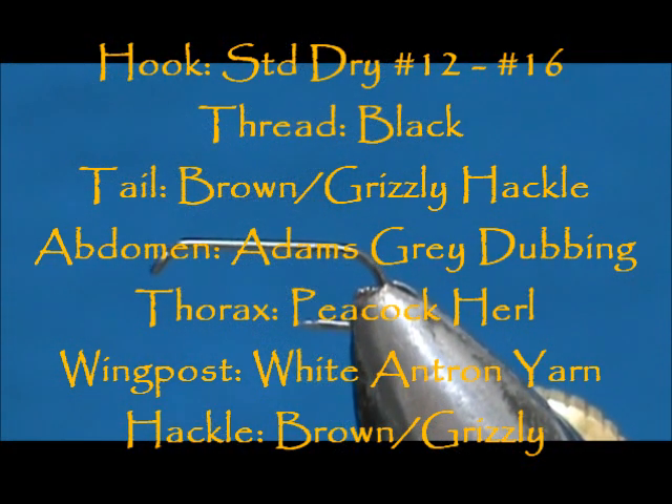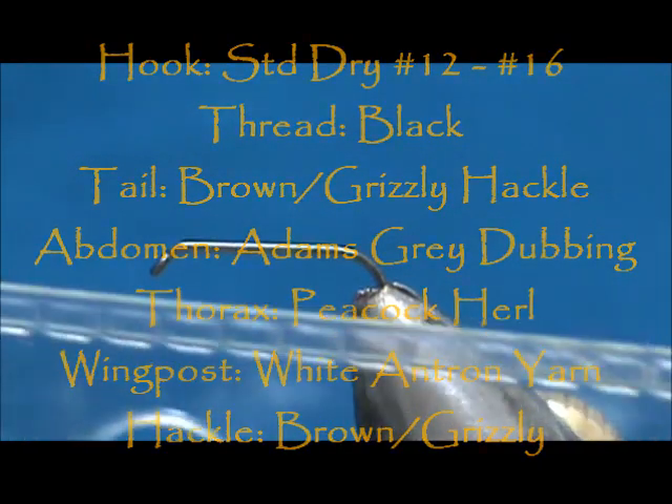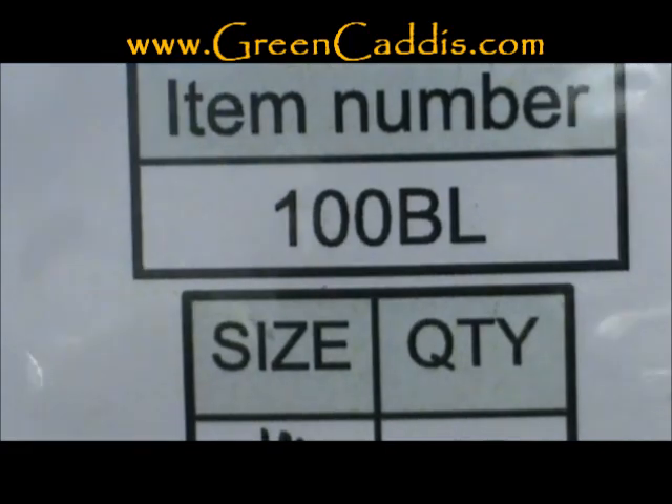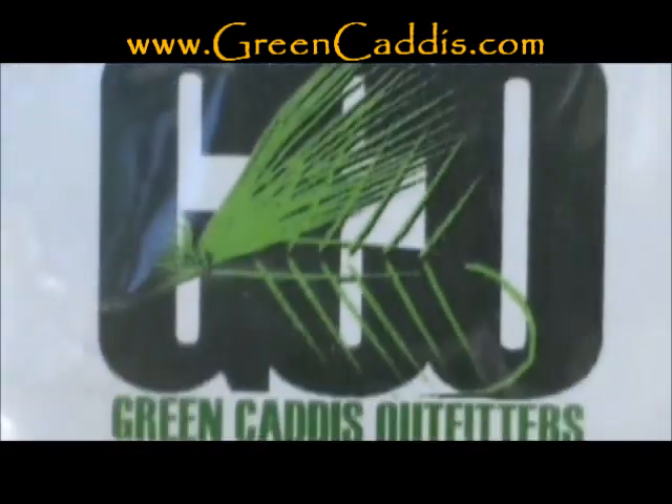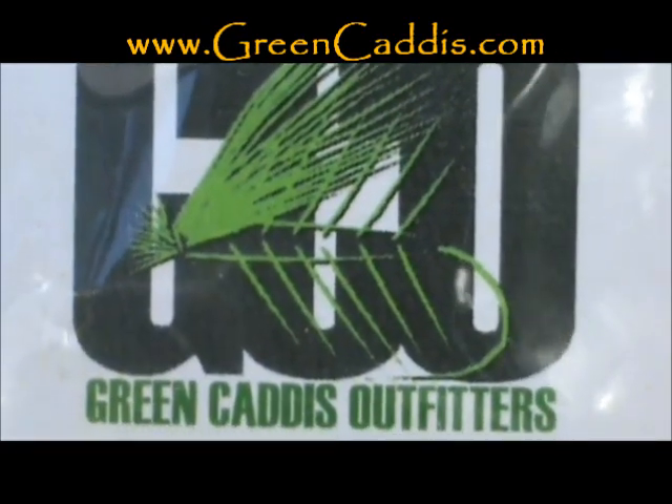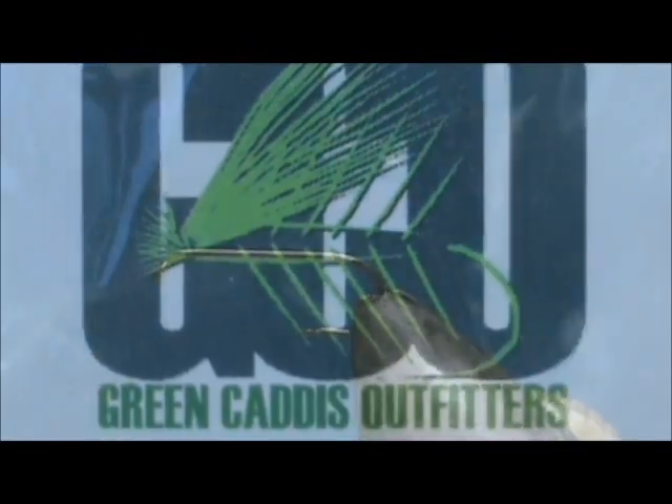Welcome back to another edition of Fly Tying for Beginners. Today we're going to tie a parachute Thor's Hammer. The hook I have in the vise is a 100BL, size 14. This is a barbless dry fly hook from Green Caddis Outfitters, greencaddis.com.